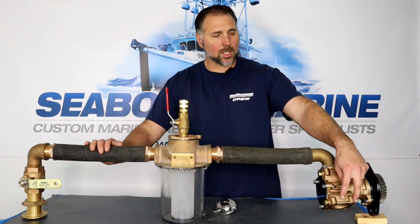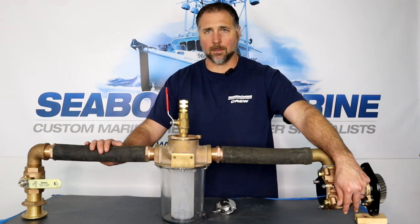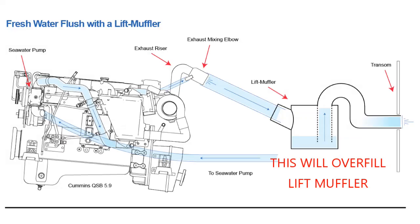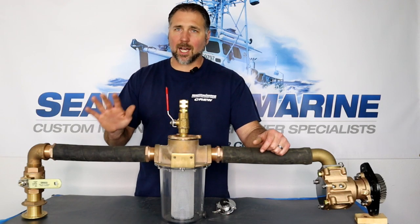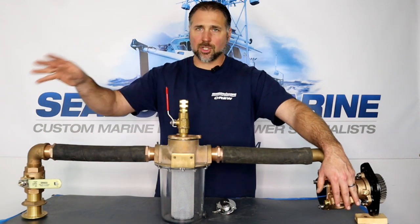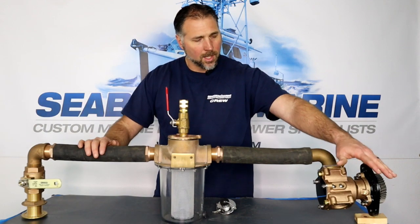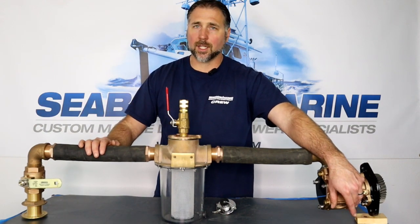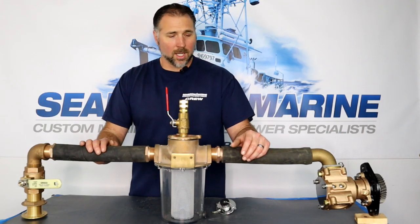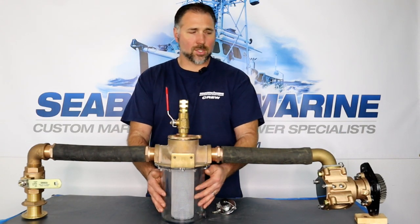Another option is to inject water onto the output side of your pump. Now this works only if you do not have a lift muffler. If you have a lift muffler, you don't want to be introducing water there because you can overfill your lift muffler and cause some problems. If you do have a lift muffler, you've got to be careful how you perform a freshwater flush. But if you don't have a lift muffler — if you have a traditional wet exhaust with a riser and it just goes out — then you can connect water on the output side of the pump and flush out your raw water circuit without even having to start the engine. Of course, it won't flush the sea strainer or the pump.